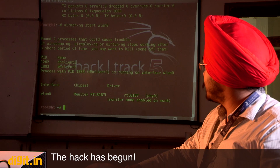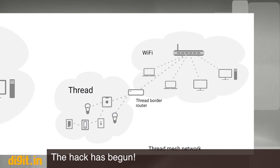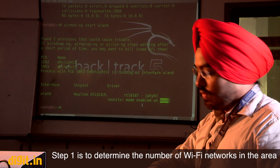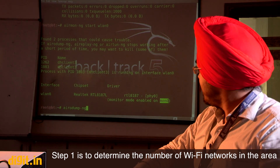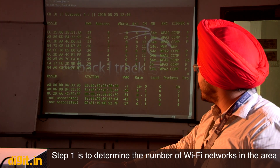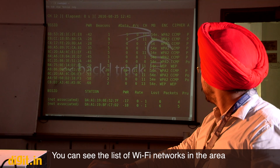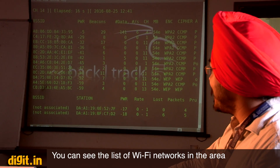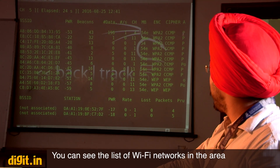We just created an interface with the name mon0. This is the interface over which we'll start capturing packets flowing in the air — no physical interaction with the router is needed. Using airodump-ng with the mon0 interface, we can dump all available Wi-Fi networks. It is showing us details of Wi-Fi networks that are active around us, including their MAC addresses and security types like WPA2.